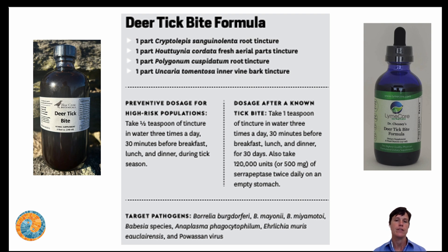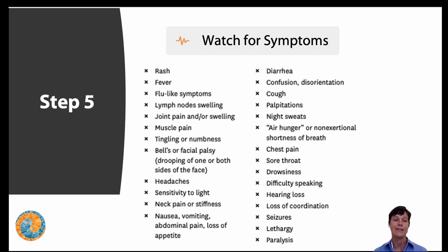Moving on to step five: watch for symptoms. Even with the deer tick bite formula or the appropriate formula on board, it's still important to report any symptoms manifesting after a tick bite to your healthcare provider — hopefully a Lyme-literate provider — especially fever, flu-like symptoms, a rash around the bite, any new rash, or anything new. This is quite a long list, and it will be adjusted according to which pathogen was found in the tick. Watch for those symptoms during the 30-day period after a tick bite.